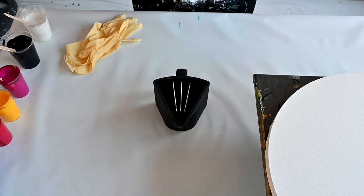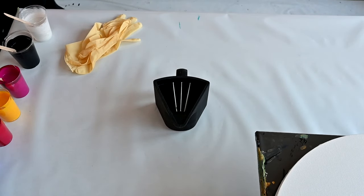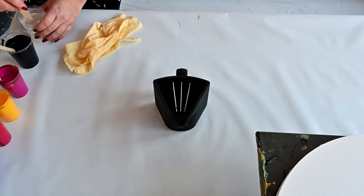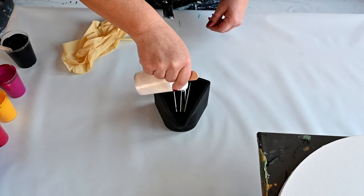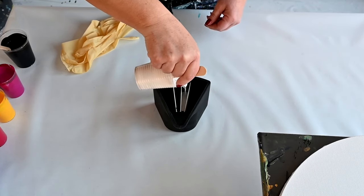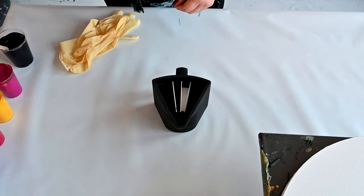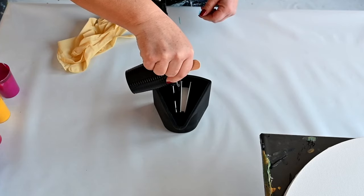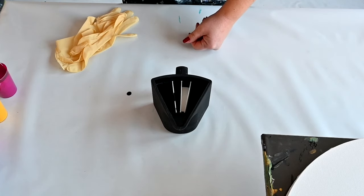Let me see if this will be okay on camera. Sometimes when you are alone in your studio you have to adjust. Okay, so I will add pearl white here, hoping for some cloudiness with that pearl white. I never did a pour like this before, so let's see.